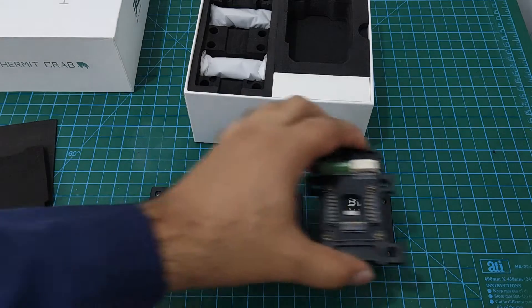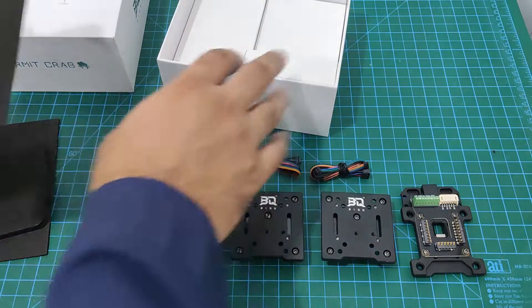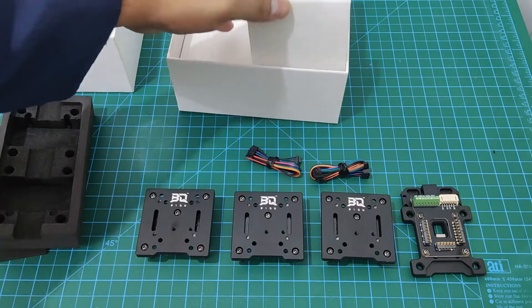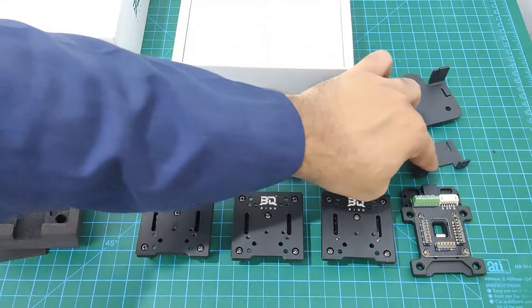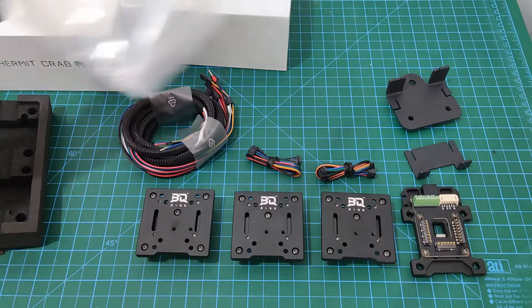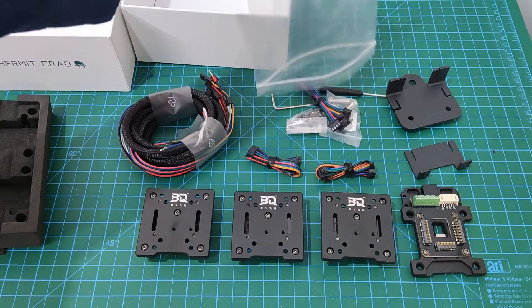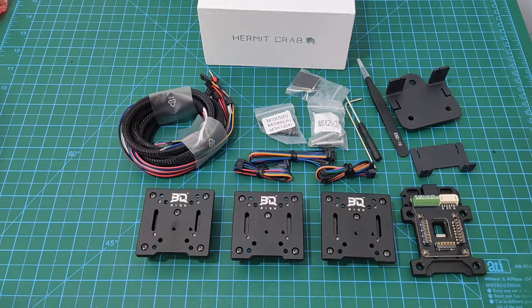It is similar to the E3D tool changer or Wham Bam Mutant. I decided to go for the Hermit Crab because it was easily available on AliExpress. You also get a few cables, mounting plates — one for V-roller based gantry design and another for MGN12 linear rail — plus some tools, bolts, and screws. The kit includes everything you need for installation on an Ender 3.